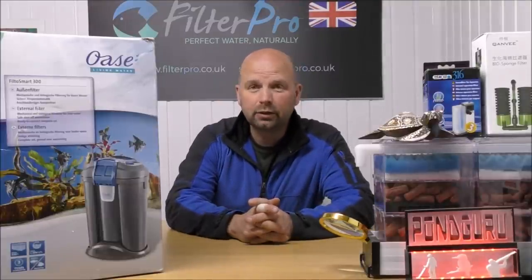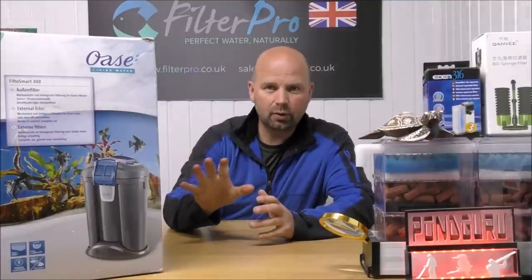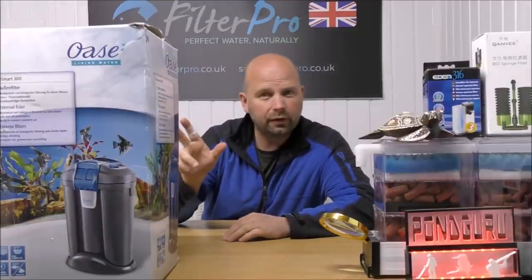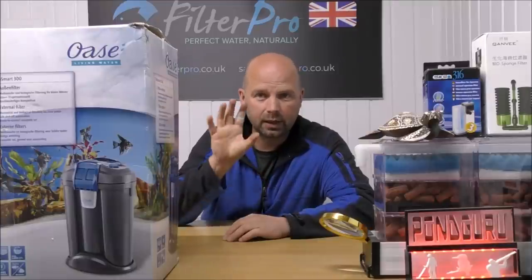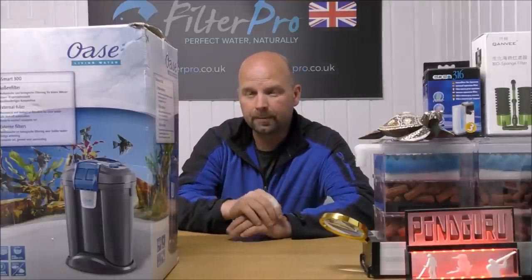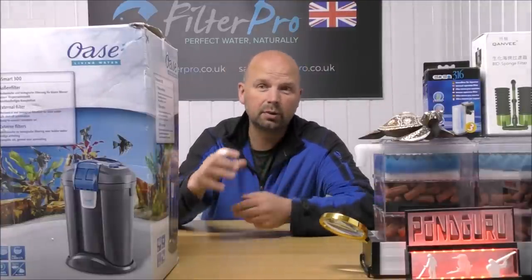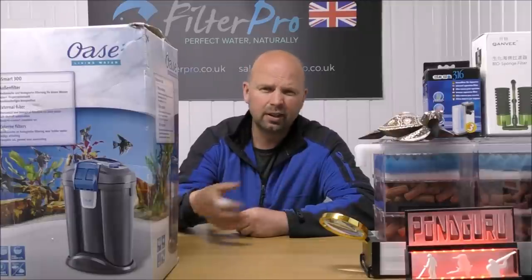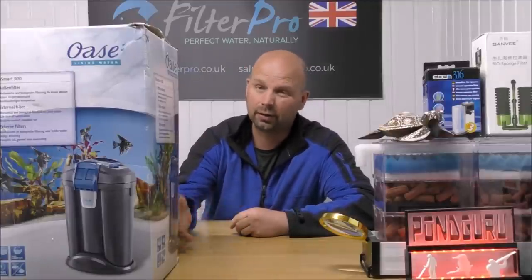This one is the Oase FiltoSmart 300. This is the biggest one in this particular range of filters. There are three different filters in this range: the 100, 200 and 300. That relates to how many litres they are suitable to filter. So if you've got a 100 litre tank you'd buy the 100, a 200 litre tank the 200, and so on.